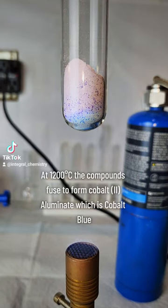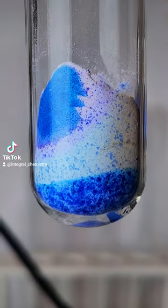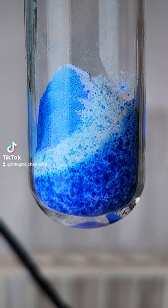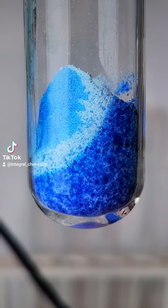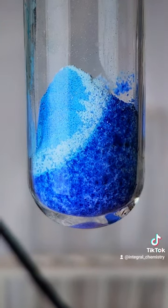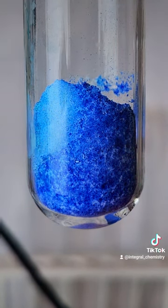Very quickly it starts to turn blue, and at first this is just the color of cobalt chloride when exposed to high heat. Eventually though, at around 1200 degrees Celsius, the aluminum hydroxide will decompose to aluminum oxide and water. The aluminum oxide will then go on to bind with the cobalt to form cobalt aluminate, which is cobalt blue.